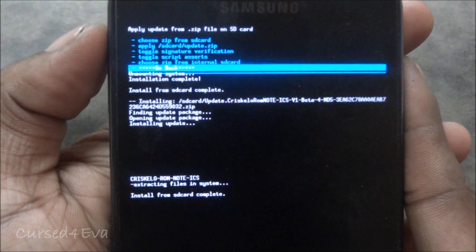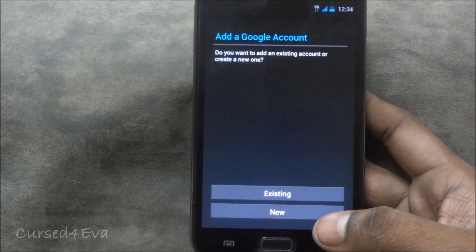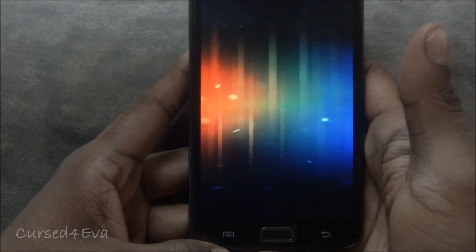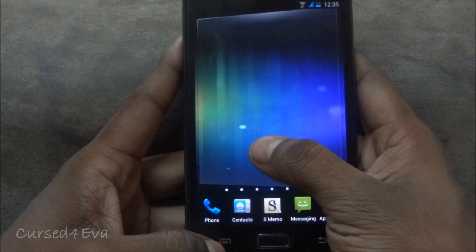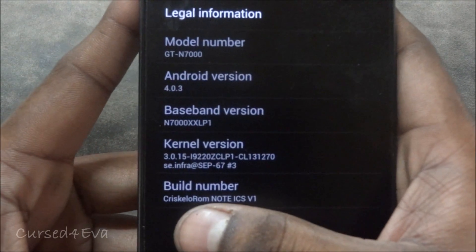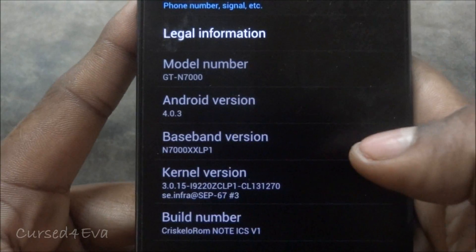Once GApps is installed, go again to Choose ZIP from SD Card and this time select the update: Chris Kahlo ROM Note ICS v1 Beta 4, and go to Install Update. Once this is done, go back and Reboot System Now. We are up — go ahead and add your Google credentials. Opening up Touchless Launcher: under Settings > About Phone you can see that's Chris Kahlo ROM Note ICS v1, running Android 4.0.3.